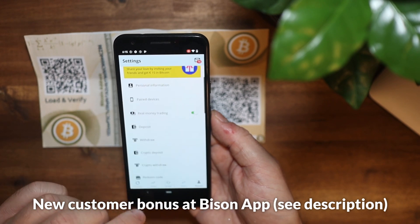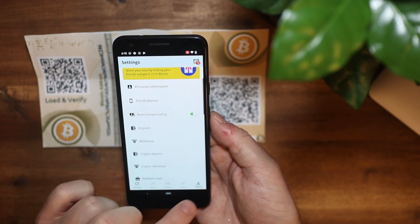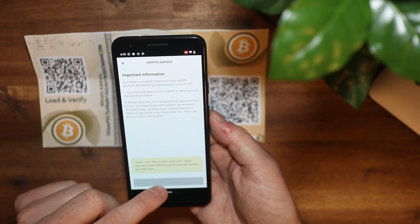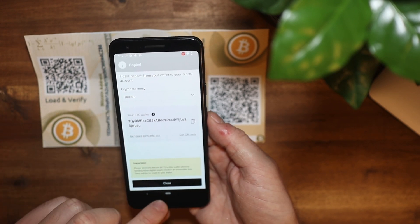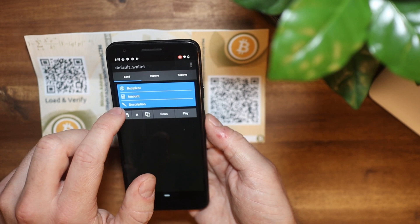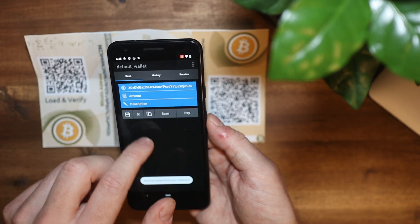With the Bison app, click on the account tab and then check 'Crypto deposits.' There you will see your Bitcoin wallet address that is specific to your Bison account. Copy this Bitcoin address and then enter it into the Electrum app. Back in the Electrum app, click on 'Send,' enter your Bitcoin address from your crypto exchange, and then send your funds to your crypto exchange.